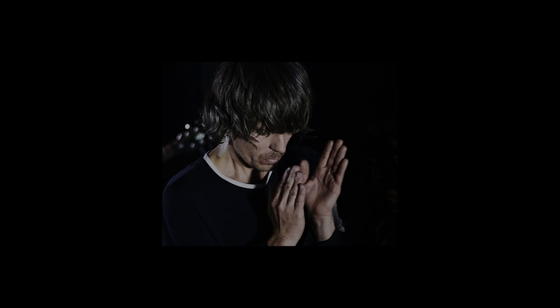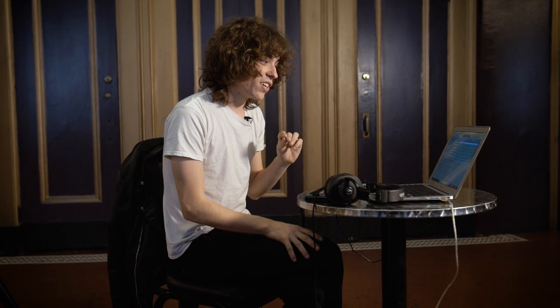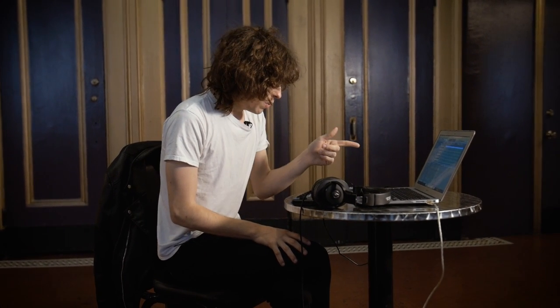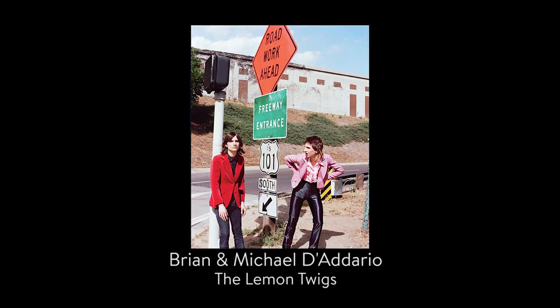So we recorded the song twice — it's the only track that we recorded twice. We did version one with Steven Drozd from the Flaming Lips playing drums, and it was really good, but it wasn't quite the vibe we were going for. So we did it again live with Brian and Michael from the Lemon Twigs.